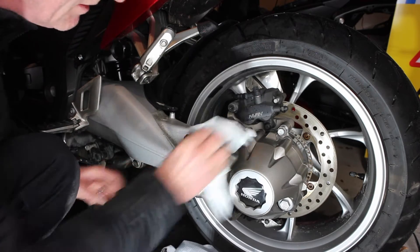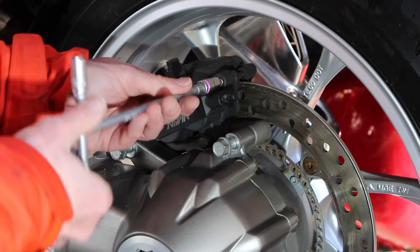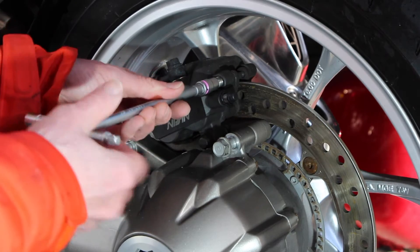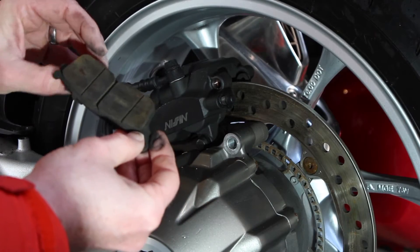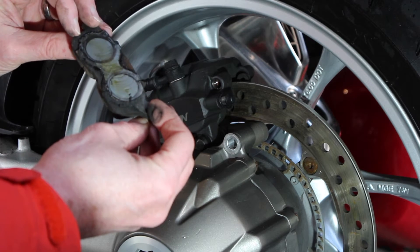After taking off the cover and giving it a good clean, I was then able to remove the pads relatively easily — just removing the pin and then sliding the pads out. They were in relatively good condition, so it looks like there's plenty of life left on those pads and I'm not going to change them at this time.